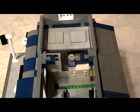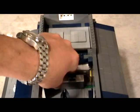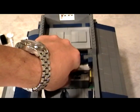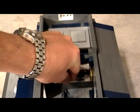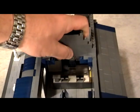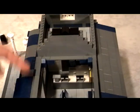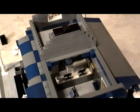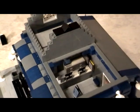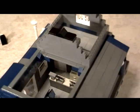So there you have it — you have a ticket counter right here, the restroom area, and the office. This 1x8 plate also helps secure everything. And there you have your main floor for the train station.